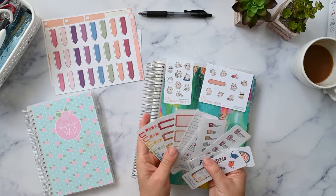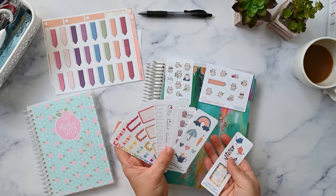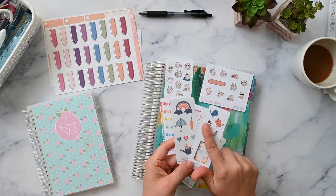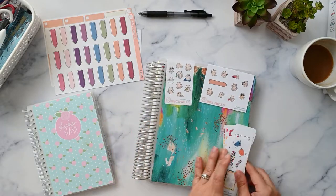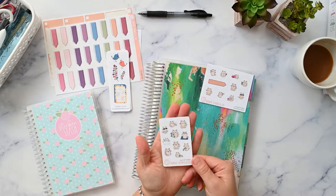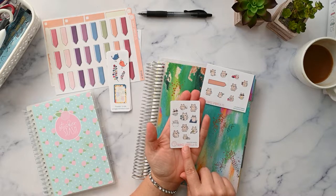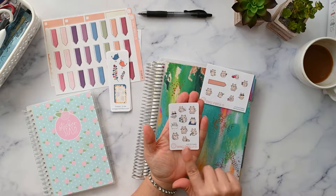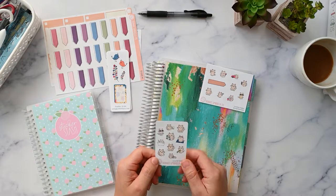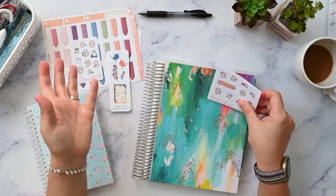I just started collecting them and then I realized I was never using them, because I was always using the ones that came with my kits. The little decorative ones didn't match the kits. This is the freebie sampler you get if you're in the Facebook group — it changes every month, and you just have to mention a secret code in the notes whenever you order. I'll link to their Facebook group so you can join and get that freebie.